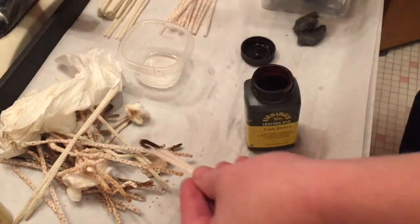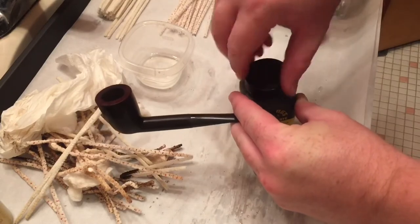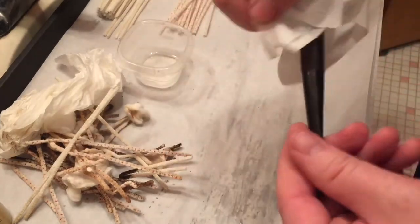Just using a regular pipe cleaner doubled in half — I kind of try to get the fuzz off. Double it, dip it. And you have to really watch out — that stuff is potent.